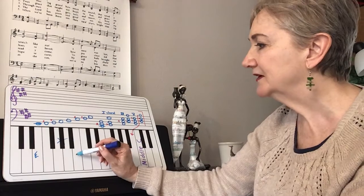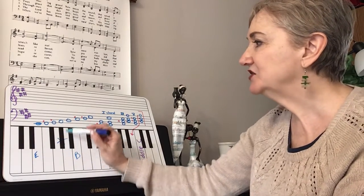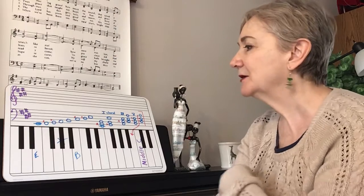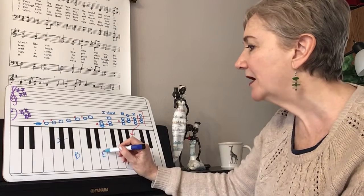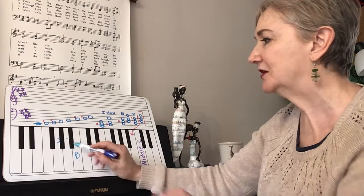So here's your one chord in E, and you'd have the G sharp. Up here I have marked in bright pink all the keys that would be sharp — there are four of them. There's your one chord, and to invert the one chord, you would take that E and put it here on top, and there you have G sharp, B, and E.